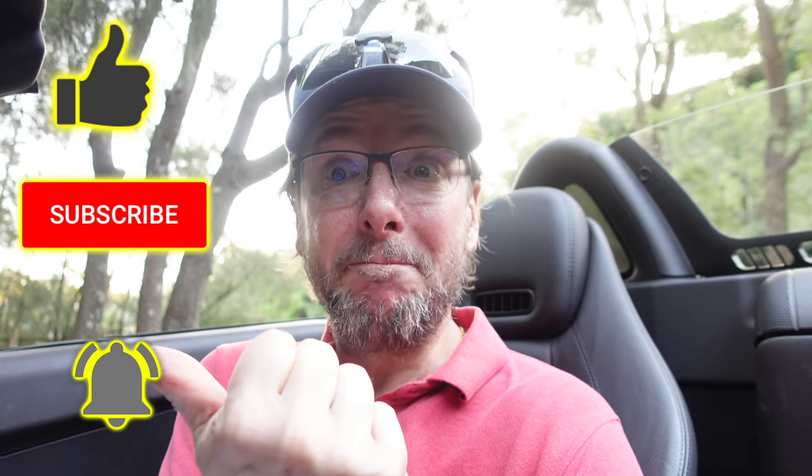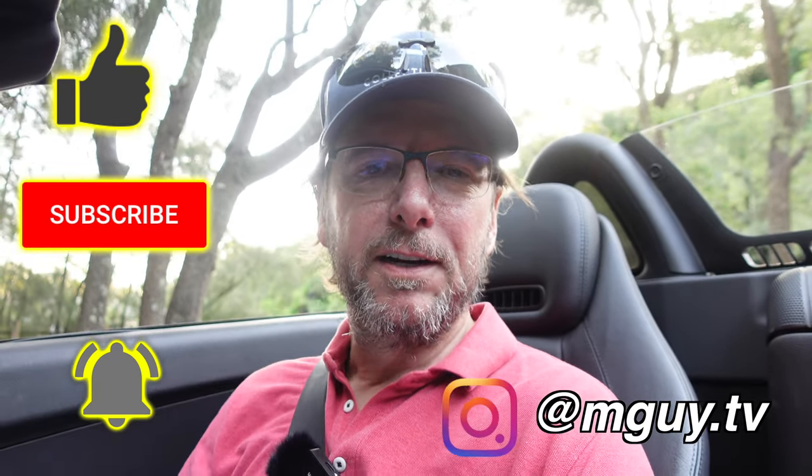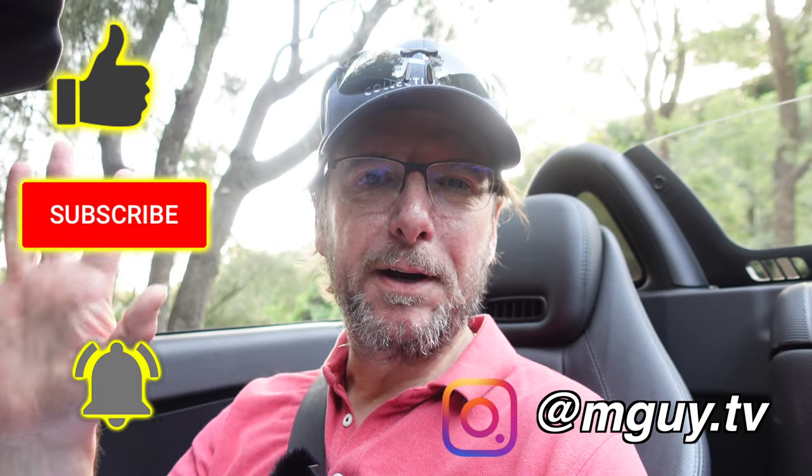Anyway, that's about it for this video. I really hope you enjoyed it and found it useful about how to program the modules on these cars. If you've got any comments or questions about how to do it, just drop them down below and I'll read them and get back to you. Don't forget to smash that like, it'd be great to have you as a subscriber — hit that notification bell. You can follow me on Instagram down here. I look forward to seeing you in the next video. Bye for now.